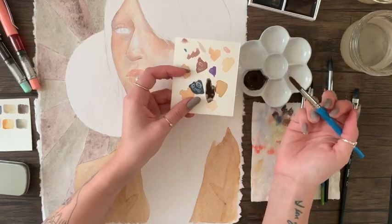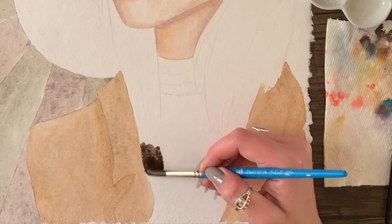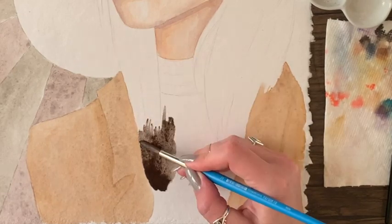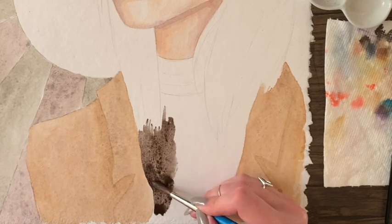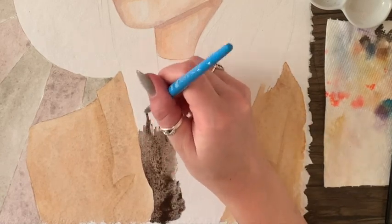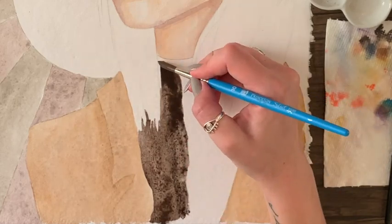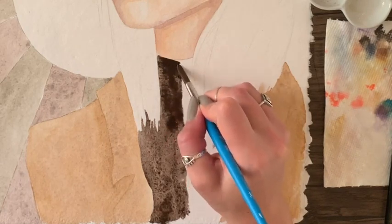Something else I noticed about this paper was that the absorption rate was kind of slow — meaning when I put water and paint down, the paper wouldn't soak it up really fast. This is a really cool element for watercolor paper to have because it allows you to manipulate the paint before it dries, which means you can blend more easily. It was like the water and paint would sit on top of the paper and you could push it around.